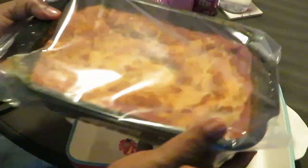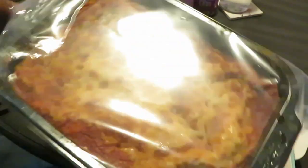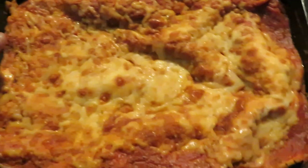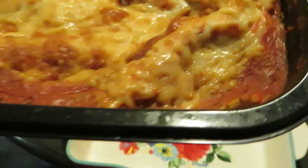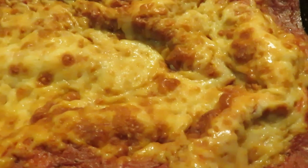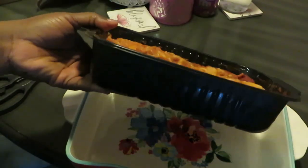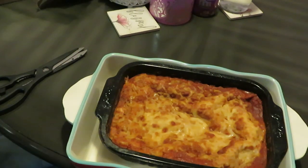Y'all, this wasn't even $20 — I think it was like $16 or $17, and that's not bad for a family-size lasagna. Look at that — tell me that don't look good! It's meat lasagna too. We need some meat and sauce, some pasta and sauce with actual meat. For me and my house, we're gonna need some meat.